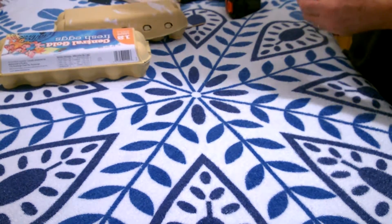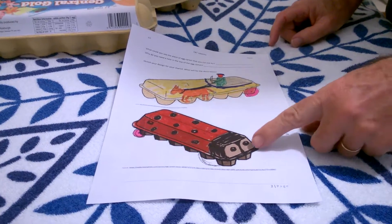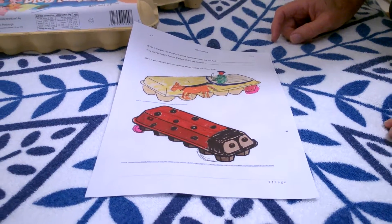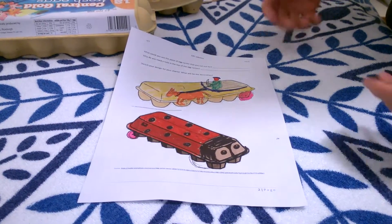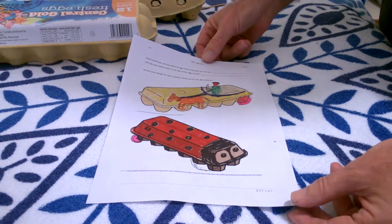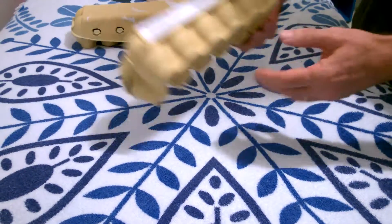Before you actually do anything, we really need to have a design. I've done a couple of designs here and I've chosen the ladybird one, but it really could be either of them — you might choose something completely different. It's a really good idea to start off with a design.